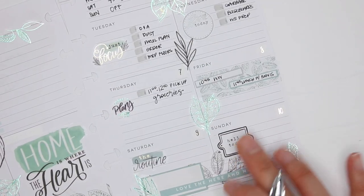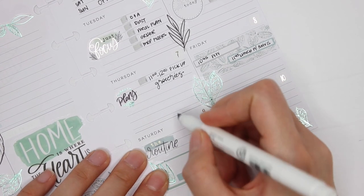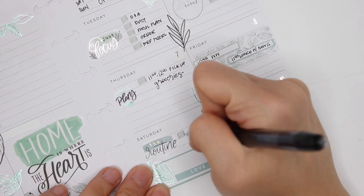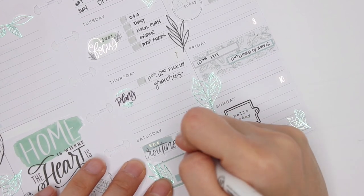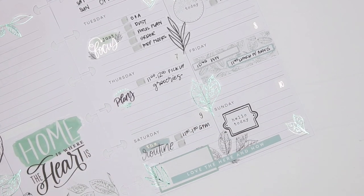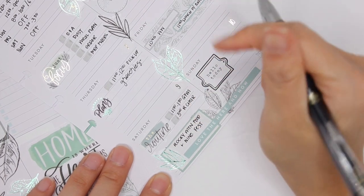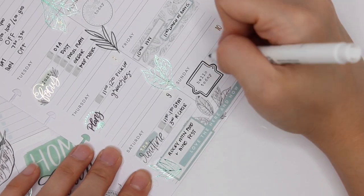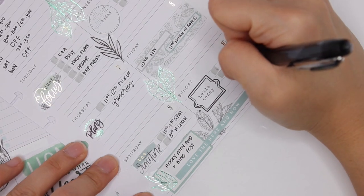Then Saturday — the normal kids' routine of gymnastics. Robin's missed choir the last few weeks, but I think Rob can take her to choir and then pick her up after. And then that evening is super fun — I look forward to this every year: the Rocky Mountain Food and Wine Festival. Yes! And I have the day off on Sunday so I'm actually staying over at my sister's that night and then coming home Sunday.